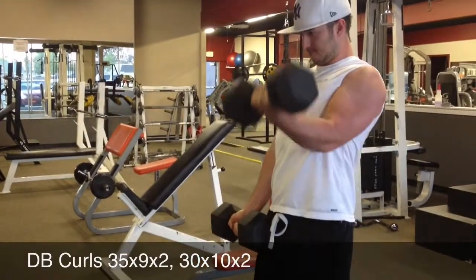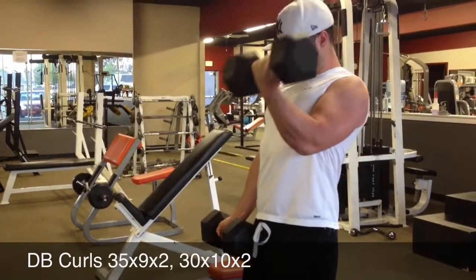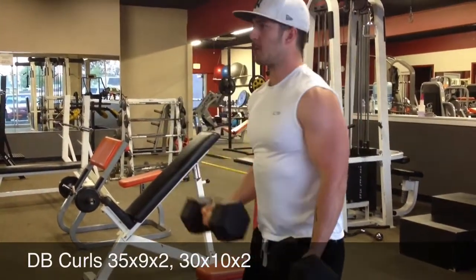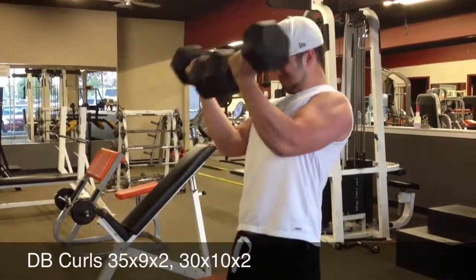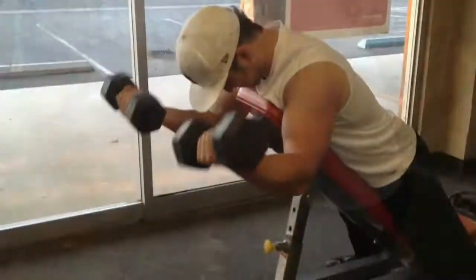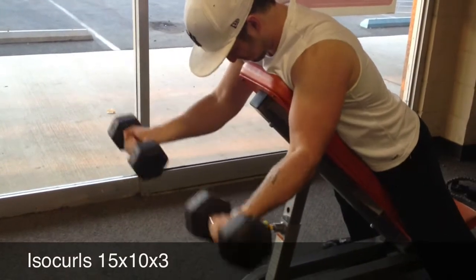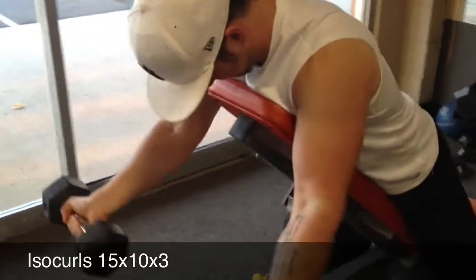I think I did eight on this first one, and then I did one with both hands together because it was getting a little weak. The next exercise I did for my biceps is this concentration-style one that I posted pictures of a few weeks ago — it's kind of how I do it. I pulled this from someone else's log and I like it a lot.